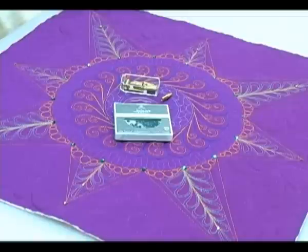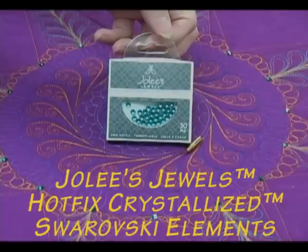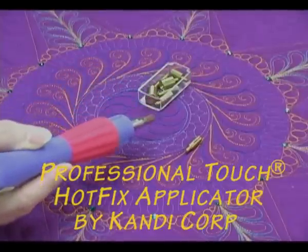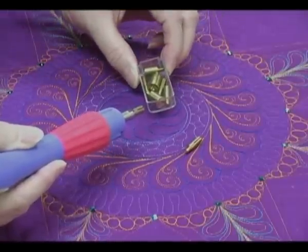It's really easy. Here are the supplies and tools that you'll see me use. I'm using Jolie's Hotfix Crystals and this is my favorite brand. I buy mine at Michaels when they go on sale. You'll need a hotfix crystal applicator. This applicator plugs into the wall and heats up, and that's what melts the glue on the back side of the hotfix crystal.